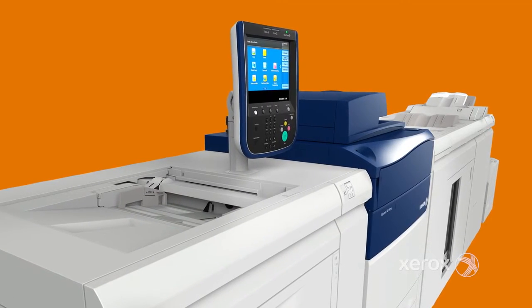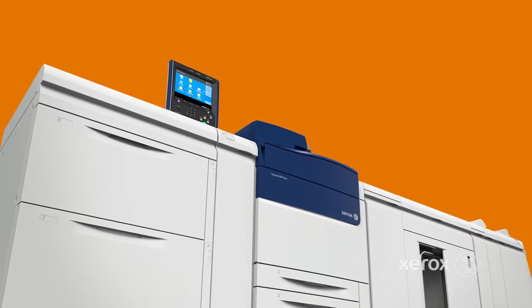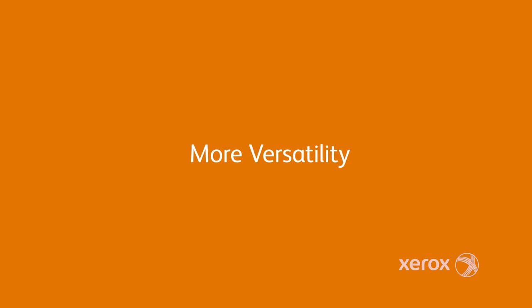With one machine — easy, accurate, and automated — you're making a future-proof investment in results, performance, quality, and versatility.